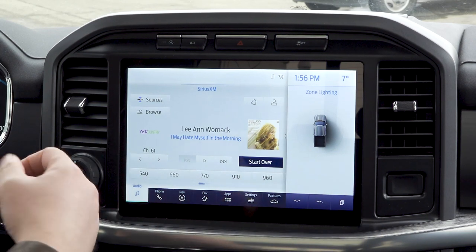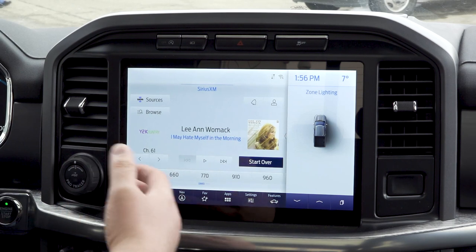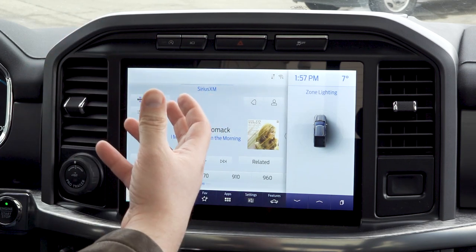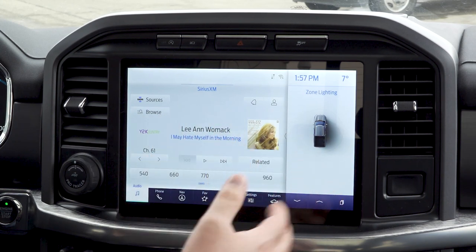We're going to take a look at the SYNC 4 system. There have been some big changes. First off, you're going to have over-the-air updates coming through. So as the system needs to update — maps, navigation — that's all going to be pushed over the air as needed.